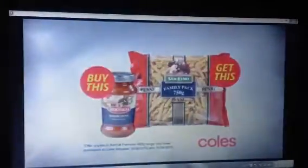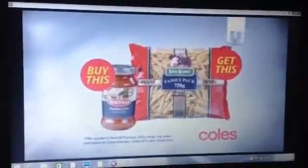This week only at Coles — receive a free pack of San Remo 750 gram pasta with every jar of new Bertolli premium pasta sauce.